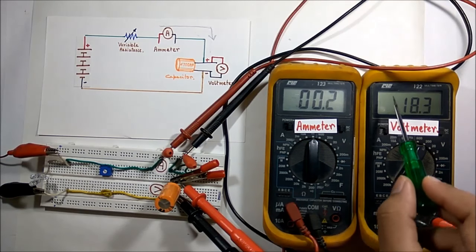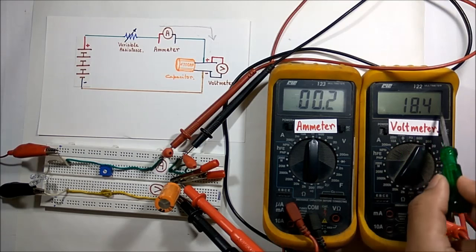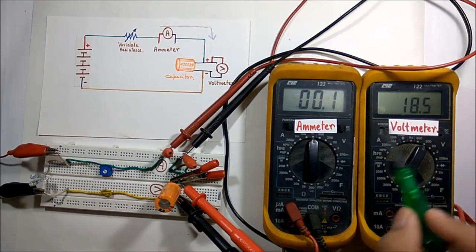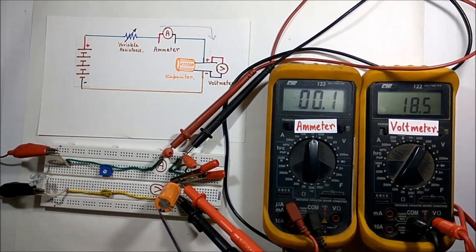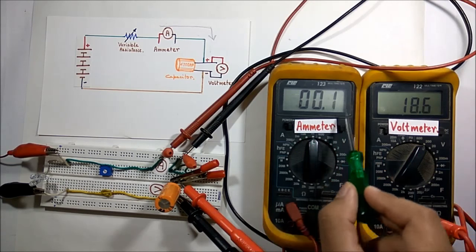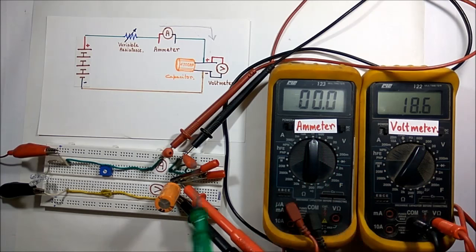Now the capacitor is fully charged. Looking at the voltage 18.5 across the capacitor, I can say the capacitor is fully charged. Now no current is flowing through this circuit as the capacitor is fully charged.